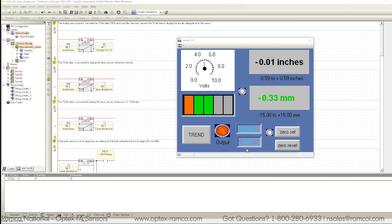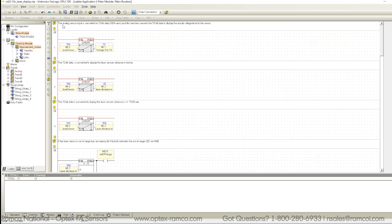I went ahead and created a program and set up the HMI screen in VisiLogic. VisiLogic is the Unitronics software — it is free software and I find it very intuitive. Since there are some good tutorials already online for Unitronics, I'll just go through the basic setup of what I did for this and I think you'll get the gist of it.